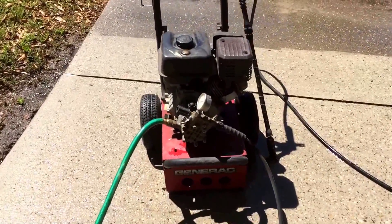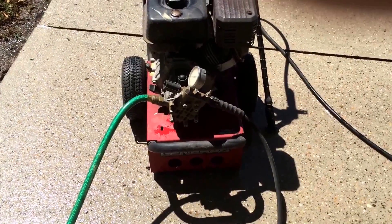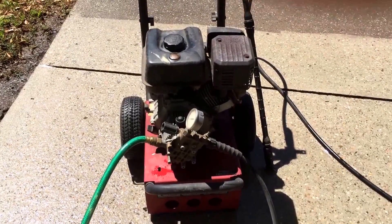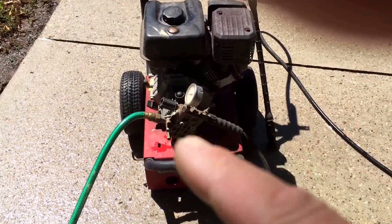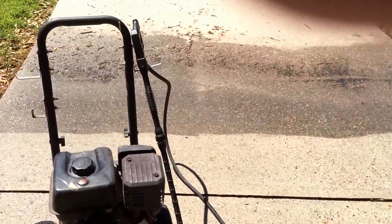I've had this Generac pressure washer for about 22 hours. It's a 6 horsepower, 2500 PSI unit. I keep it dialed back to about 2200 PSI because there's just no sense in stressing the pump and maxing everything out — and 2200 does everything I need to do.